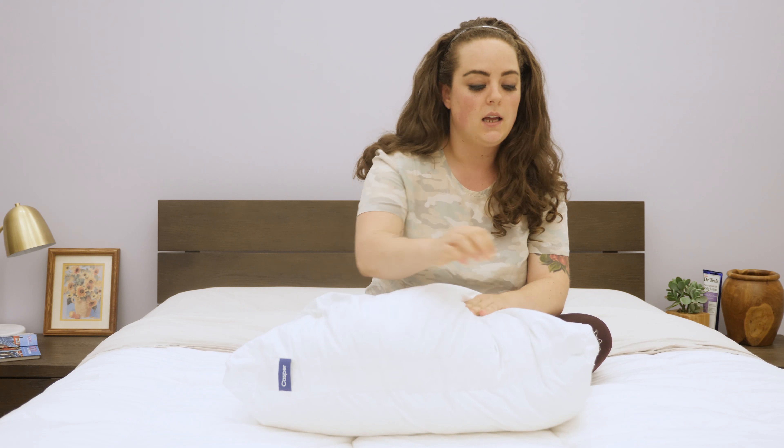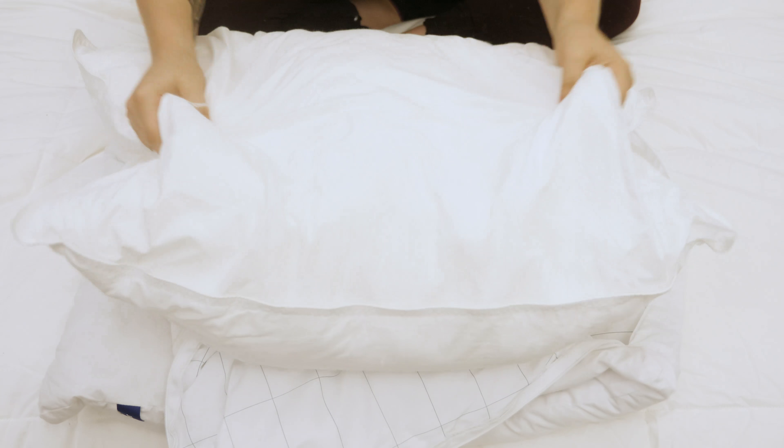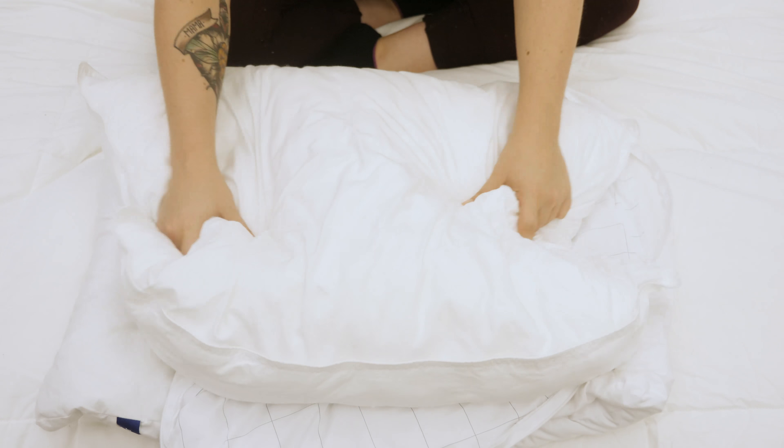The longer fibers are intended to create more of a fluffy, down-like feel. A zipper spans two sides of the pillow, allowing you very easy access to the middle insert. This is lined with polyester, which does make a bit of a crinkly noise when you press into it, but it's very soft and naturally moisture-wicking. The inner pillow is filled with the same material as the outer pillow; however, the fibers are shorter, and there are nearly a billion of them in here.